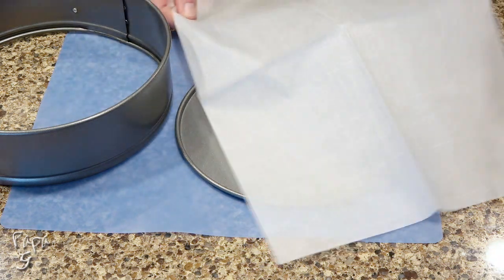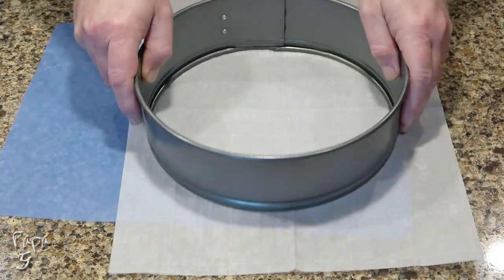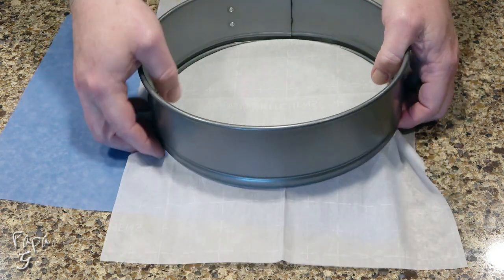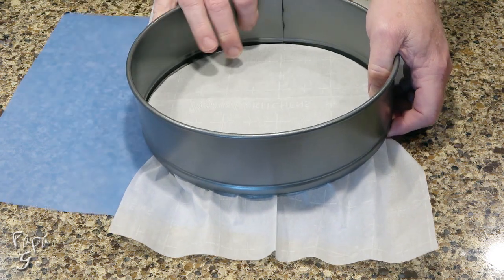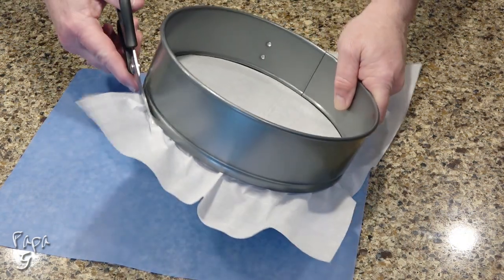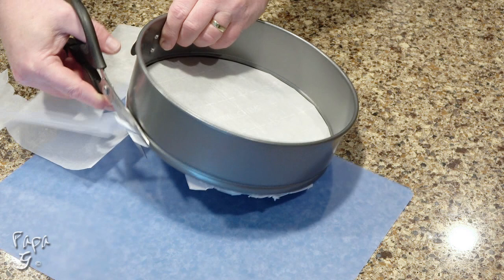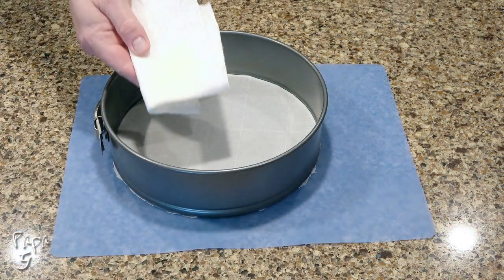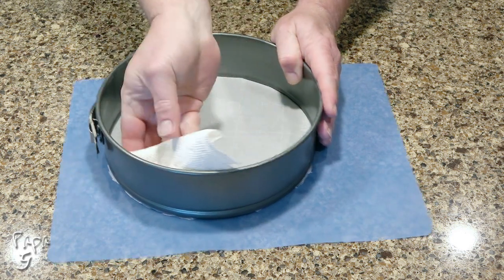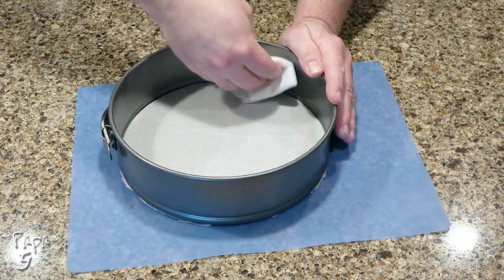We'll begin by prepping a 9-inch springform pan by layering the bottom with parchment paper. Use scissors or a sharp knife to trim the edges. Add a bit of oil to a paper towel and run it along the sides. This step is optional, but I think it helps make it a little easier to remove the cake from the pan.